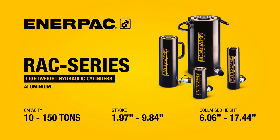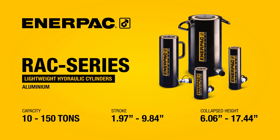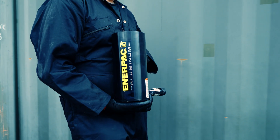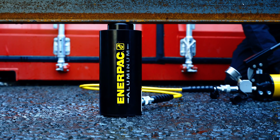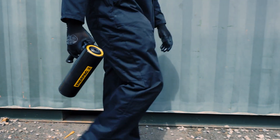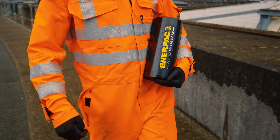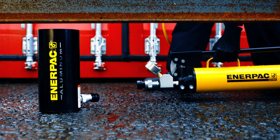RAC series lightweight single acting cylinders can change the way you think about your cylinder applications. These aluminium cylinders are portable, fast, and durable. With approximately half of the weight of equivalent steel models and an impressive power to weight ratio, they offer easier transport and positioning.